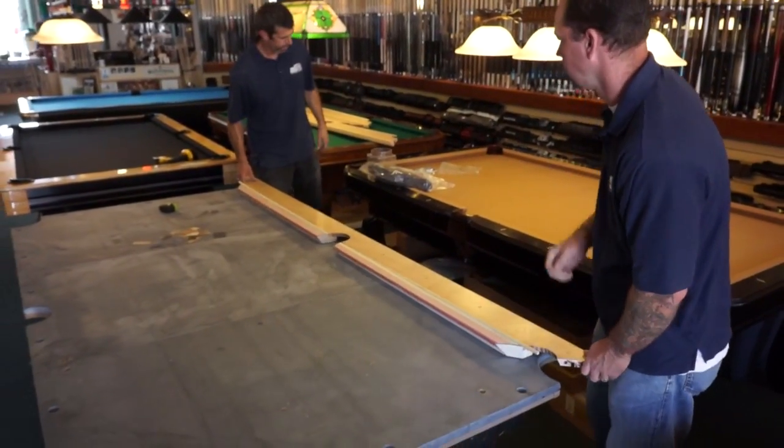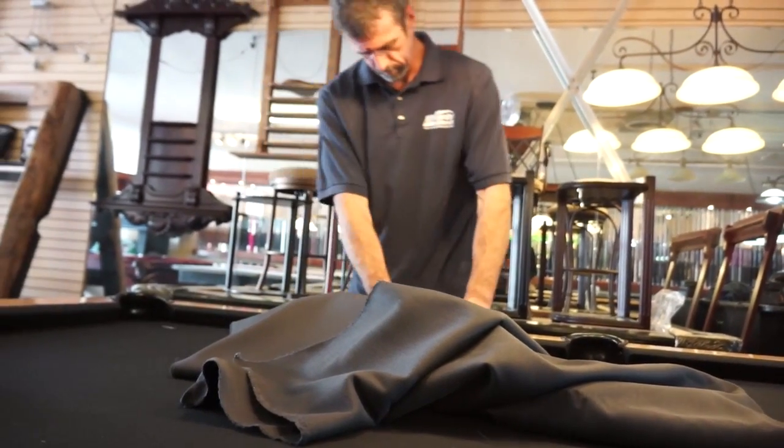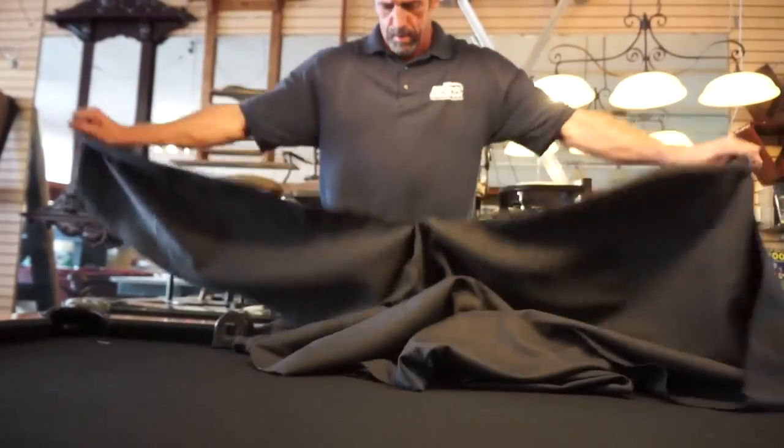While the leveling process is occurring, one installer will begin to prepare the cloth to put on the rails. This is done by making a small rip in the fabric and tearing it straight down.